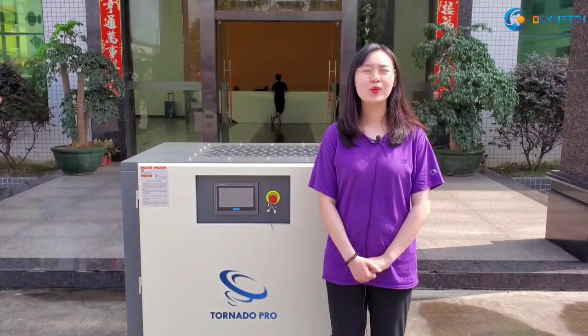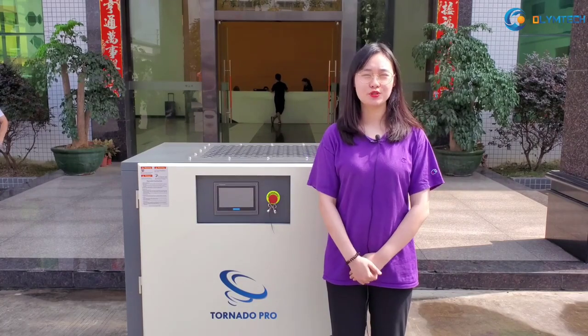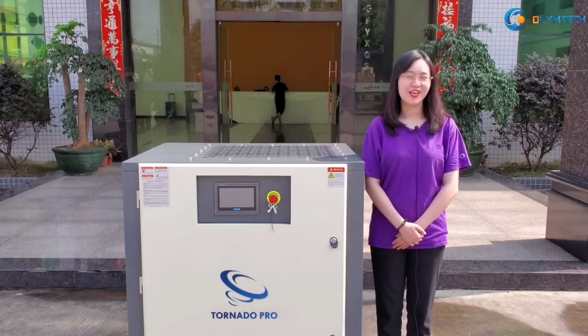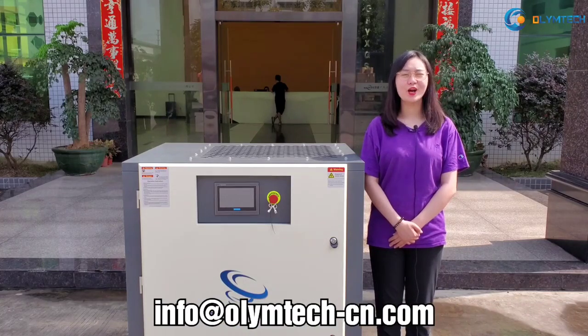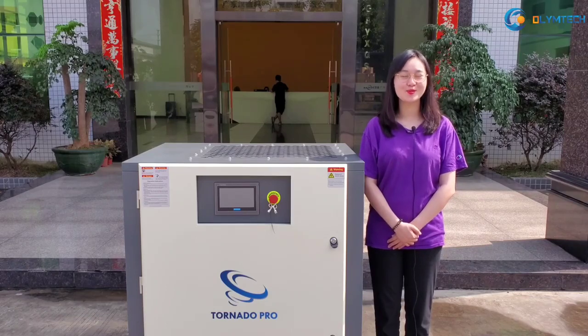You can see our TV-PM Series is very good, so change to use our Tornado Pro TV-PM Series Compressor and save your money. If you have any further questions, please send an email to info@olympic-cn.com. We will get back to you as soon as possible. Thank you.